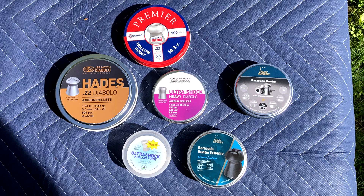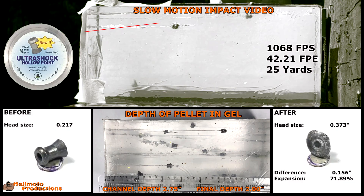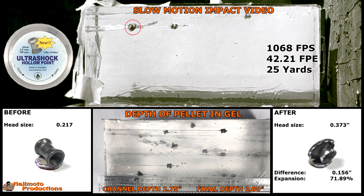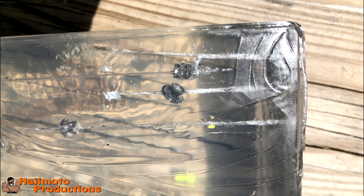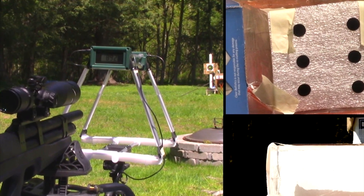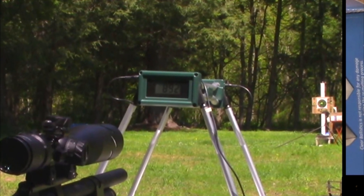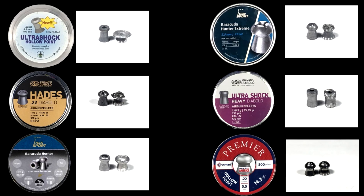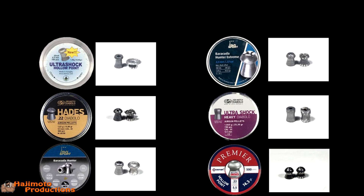Okay guys, this is my summary and final thoughts. As we all knew going into this, the higher the velocity the more the expansion rate of the lead, so it's not a fair comparison — a very lightweight pellet versus a heavy pellet going at the same speed will just expand differently. I tried my best to get them all between 850 and 900 feet per second, but for whatever reason I couldn't keep them consistent. When I pulled the trigger the speeds went anywhere from 720 to over a thousand feet per second and I just couldn't understand why.